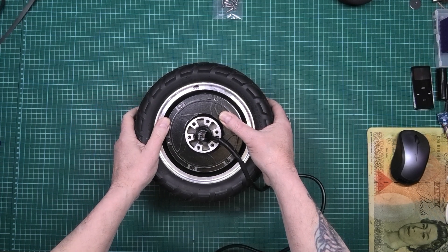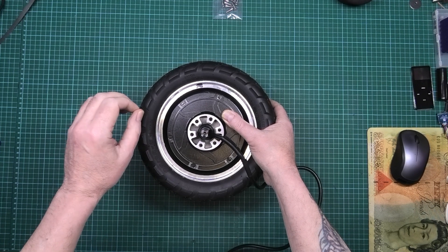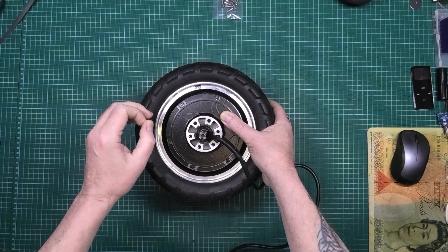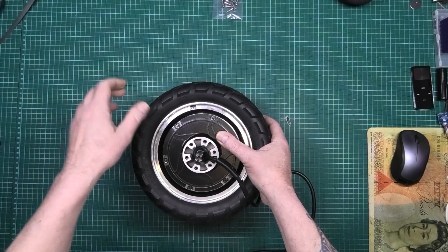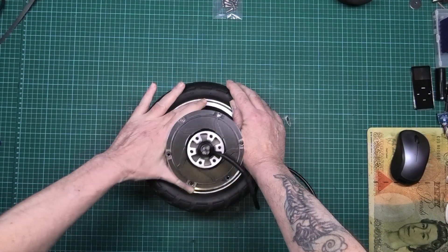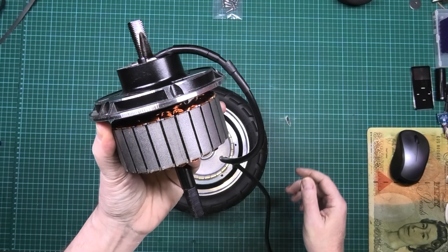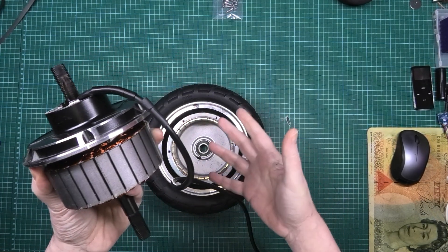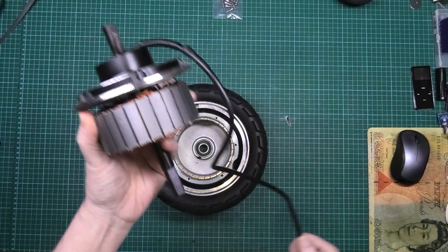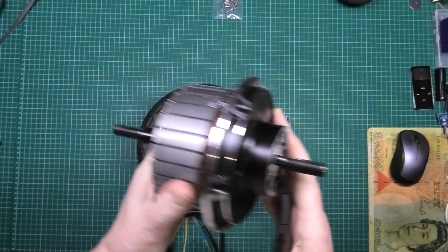Now, to get these motors apart is very easy. You undo the bolts and then you literally just pull it out — that is how easy it is, and with basically no damage possible. That's the stator, and that's fine.